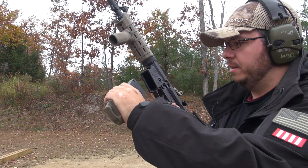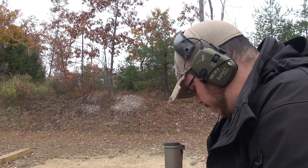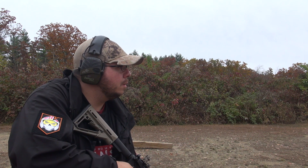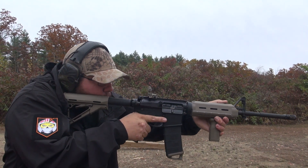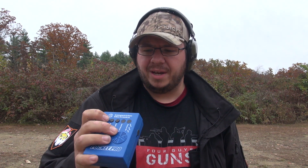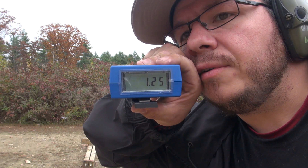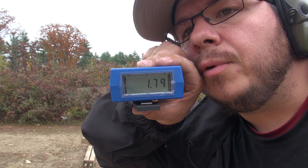I'll slap a mag in here, charge it up. We luckily have the handy shot timer — we'll get an actual reading on this. Set on random, so bear with me. The times we have here: first shot 0.98 seconds, next shot 1.5, then 1.4, 1.6, 1.7.